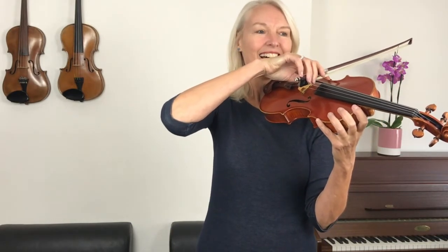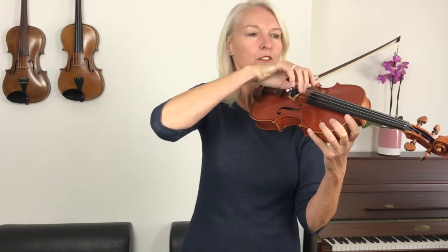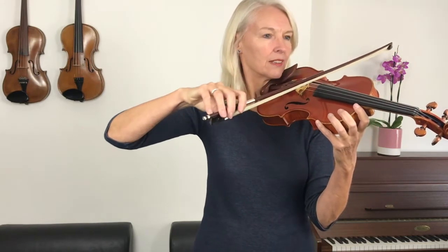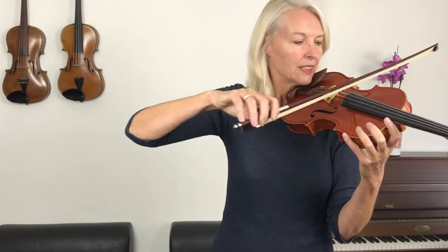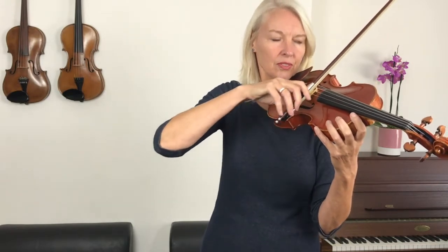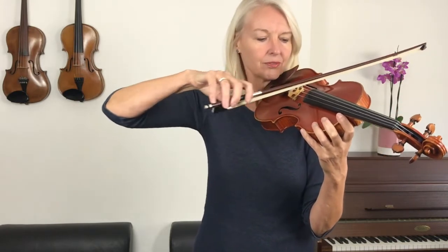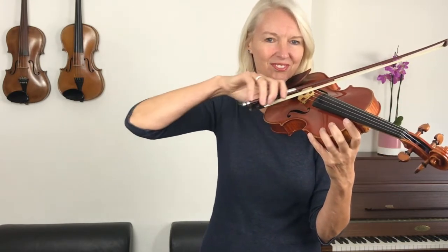Start in here, and here we go — after four, one, two, three, four. Awesome! Just take a little break.